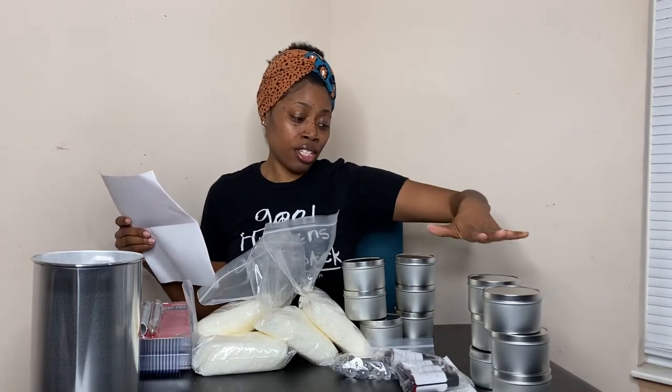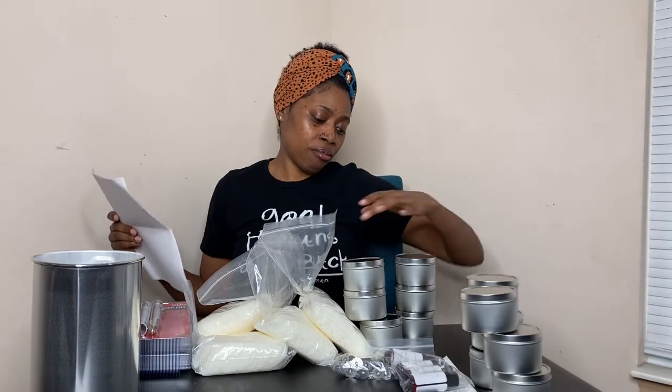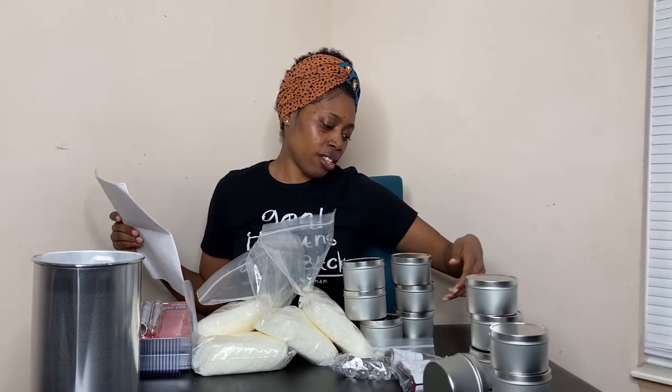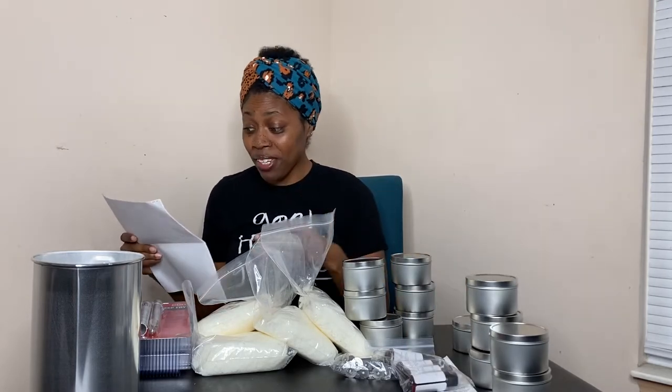I have 12 candle tins — one, two, three, four, five, six, seven, eight, nine, ten, eleven, twelve. Exactly 12 candle tins.